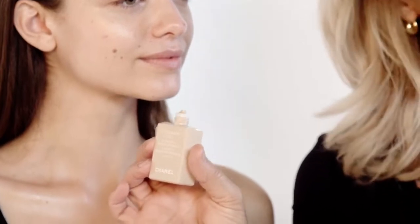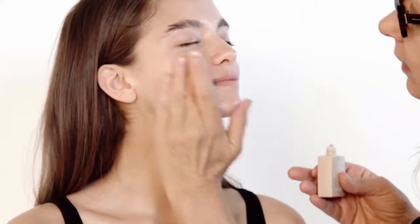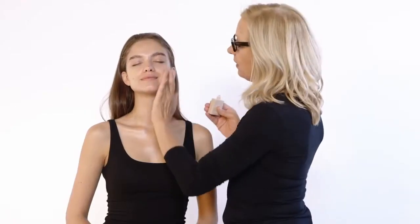I'm going to go directly onto the foundation. I'm not going to put a whitener underneath because I want this to be a real Mediterranean look, so I'm going to go straight into the foundation using Vitalumere Acqua. Let's go directly to the skin and then the other side, and I'm going to start to blend that in.